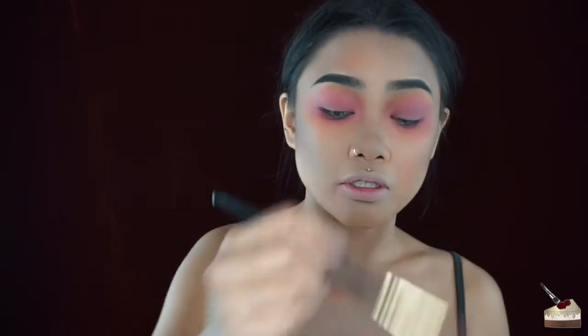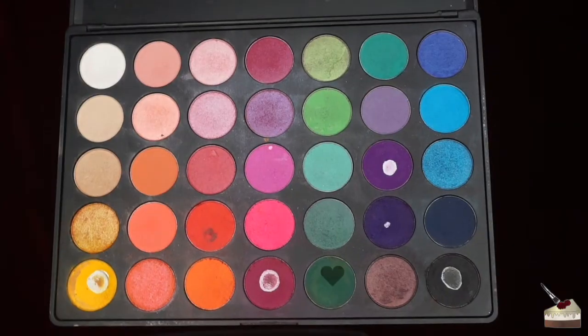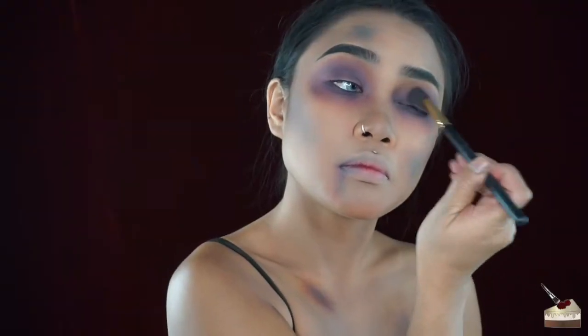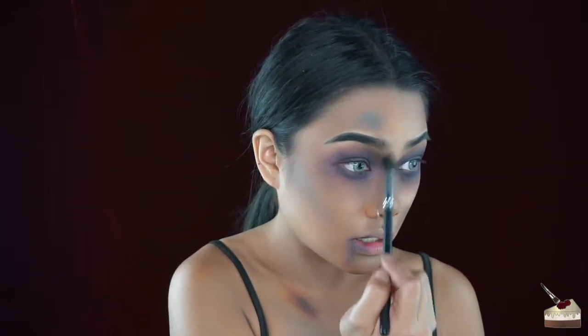I'm going to dip into this navy blue and add that on top of the maroon, a little bit closer to the center of the eye and in the inner corners too. Fun thing about this is you don't have to be perfect, and you can make each bruise a different intensity. Now going in with some green — basically just painting a rainbow on our face — and then some black. Now I'm taking a clean fluffy brush and blending all of that color out so it doesn't look like a rainbow.